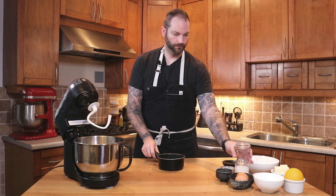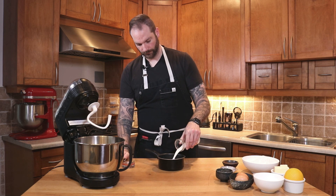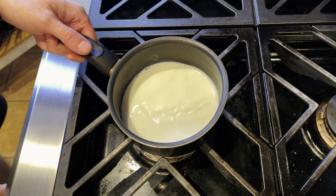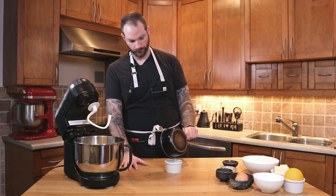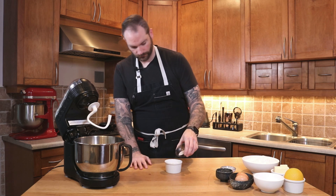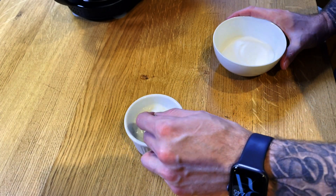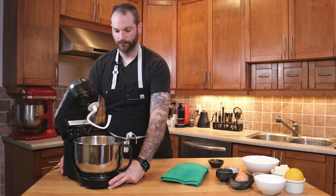First, we're going to start with a small saucepan and warm our milk. Make sure it's not too hot so you don't kill the yeast. Once you have the warm milk, pour it into a ramekin and add the yeast to the warm milk. We're also going to add about a tablespoon of the total sugar — don't add any extra. Give that a stir and let it develop for about 10 minutes.